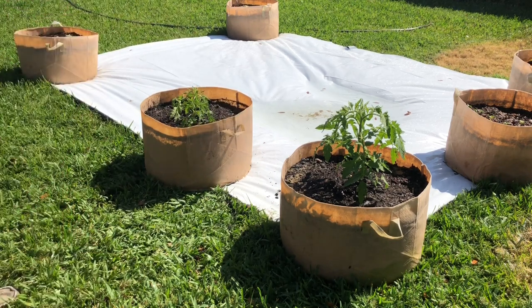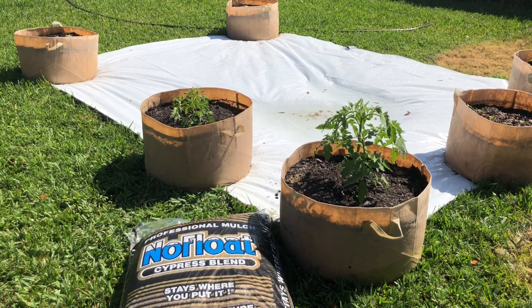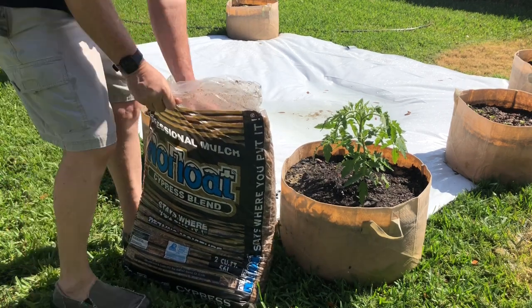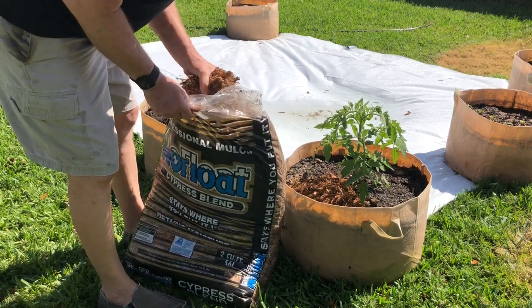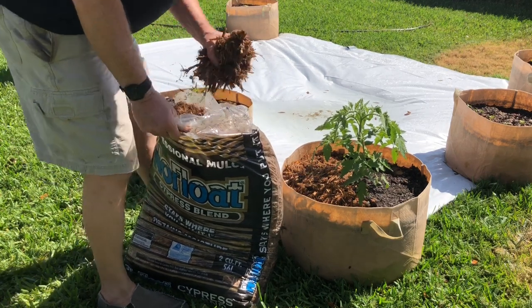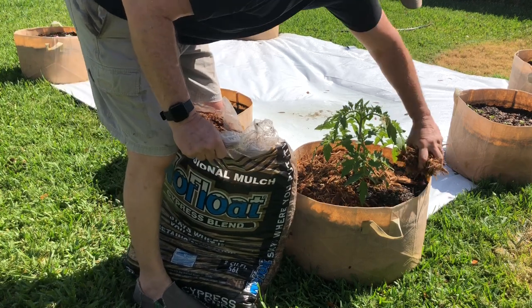Now I'm going to add some mulch and that'll probably wrap up this video. The mulch I'm putting on top is a no-float cypress blend, brown in color — trying to minimize any artificial colorants. Again, it retains moisture in the soil for the roots so you don't have to water as often, and it also helps keep that blight fungus away, which has really been nasty the last few years.